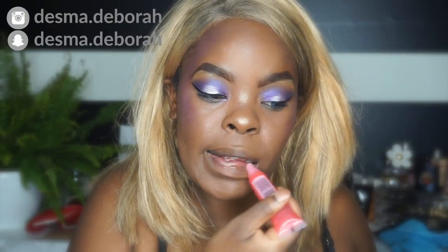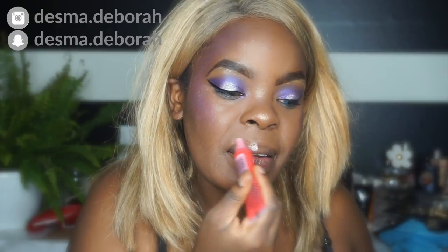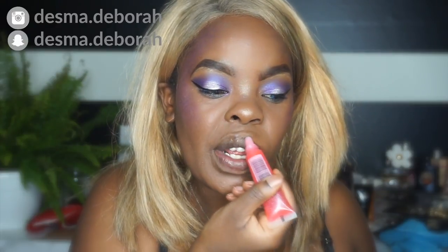Right now I'm just moisturizing my lips with a lip gloss.